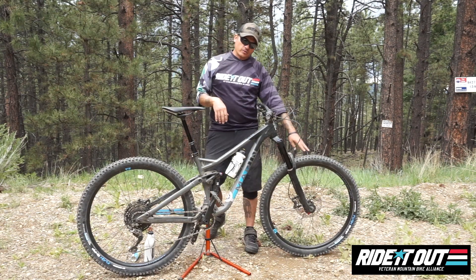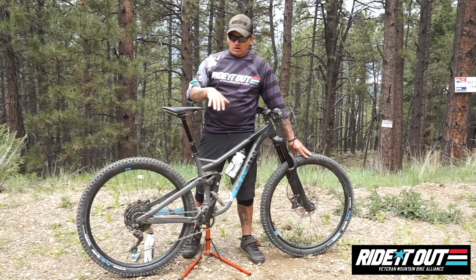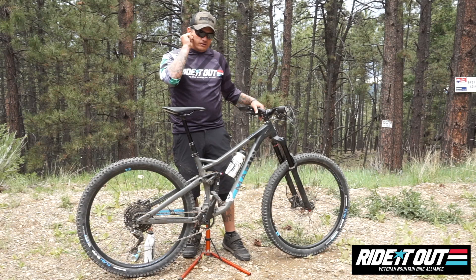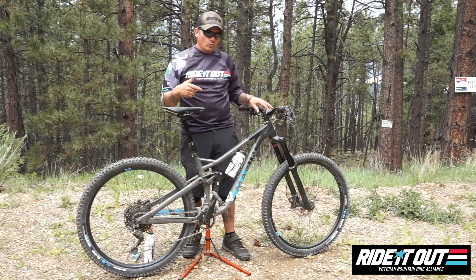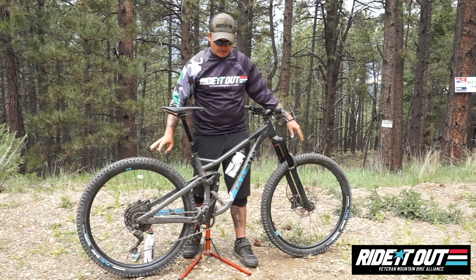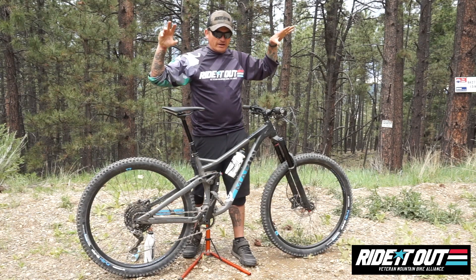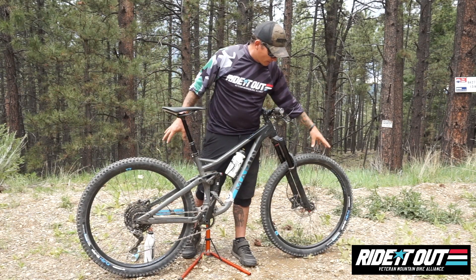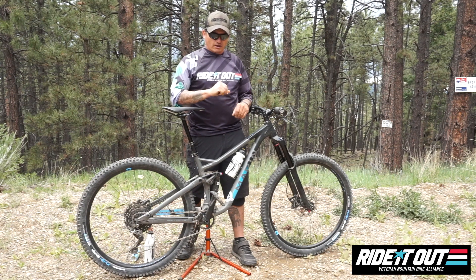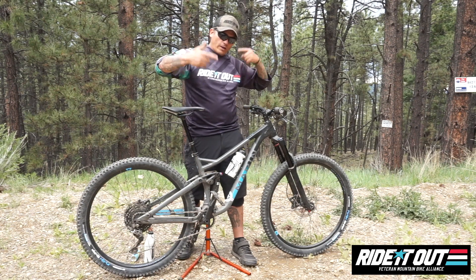Your front wheel is either going to be 27.5 or 29 inch diameter. If you've got the Rift Zone you've got a 29er, and if you've got the Hawk Hill you've got a 27.5. Your bikes did not come set up tubeless — they have an inner tube inside. One recommendation I'd make right off the bat is go to Santan Bikes or your local bike shop and ask to get set up tubeless. That'll take the inner tube out of the equation and put a latex-based sealant inside your rim to handle goat heads, micro punctures, and potential flats.